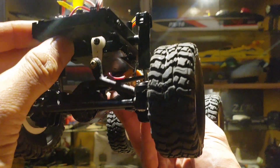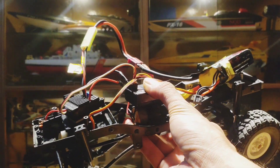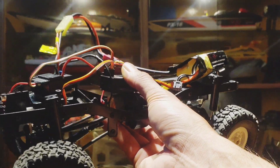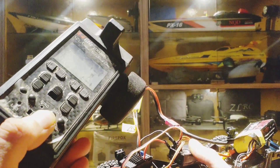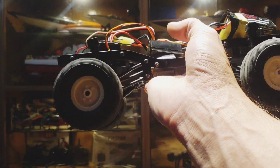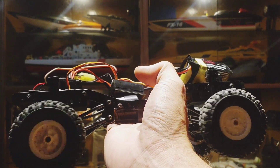Let's turn this on. You heard 2 beeps because we connected a 2S LiPo. The ESC can take a 3S LiPo also — if you connect a 3S LiPo you will hear 3 beeps. Let's turn on the transmitter. Throttle and steering — it's working!